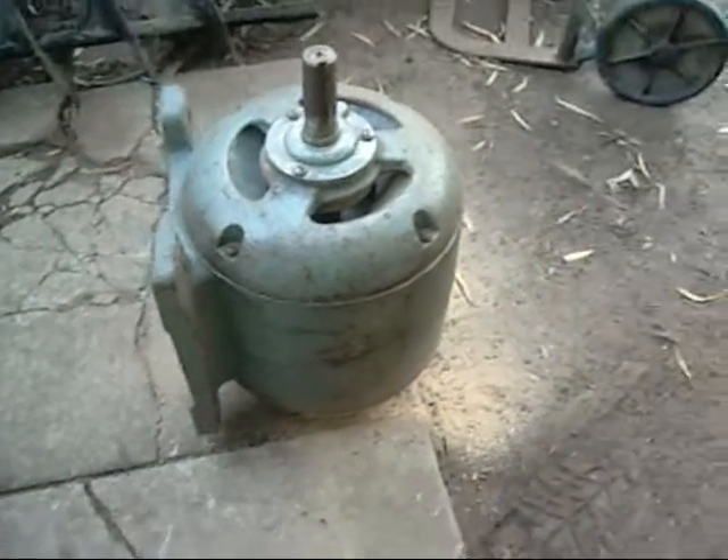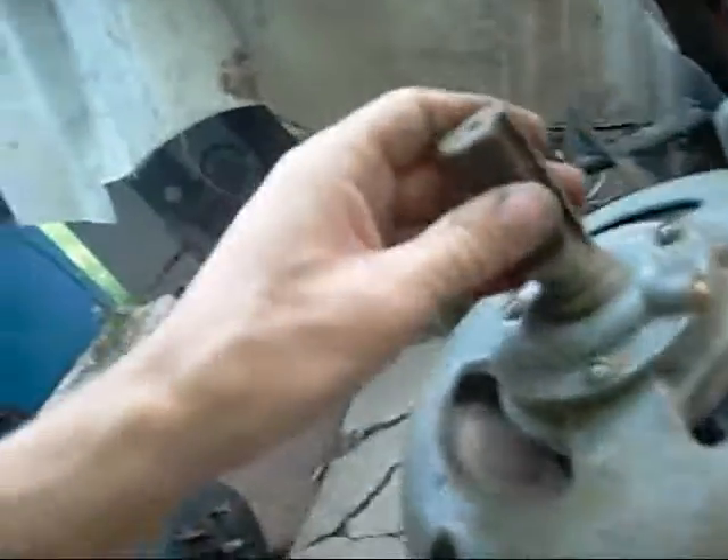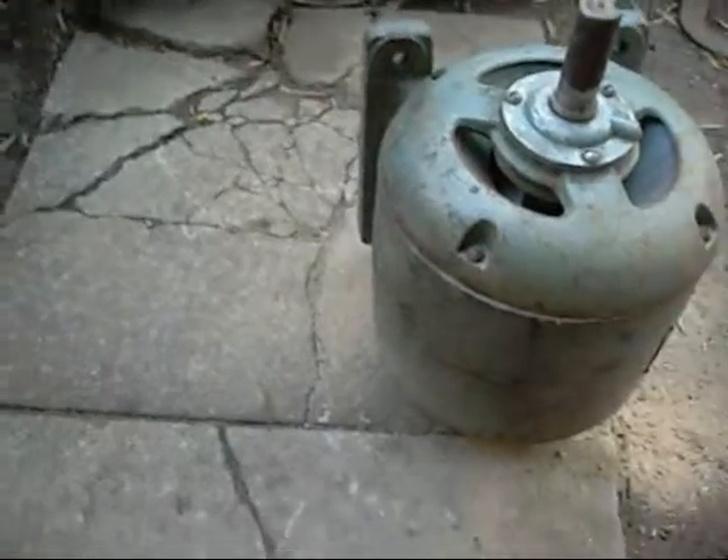G'day folks. I'm just getting this old motor ready for a proper three-phase test. I'm cleaning it up and there's more bloody dust in it than a sawmill. I'm going to take this end housing off and just see how much wood dust is inside it, because it can't be doing it any good.